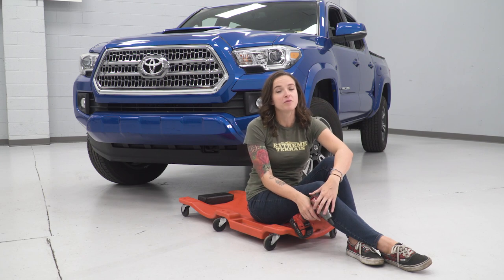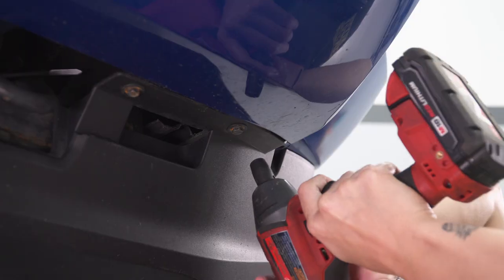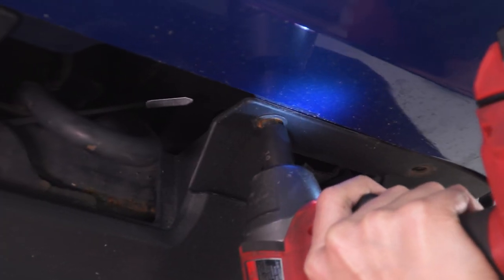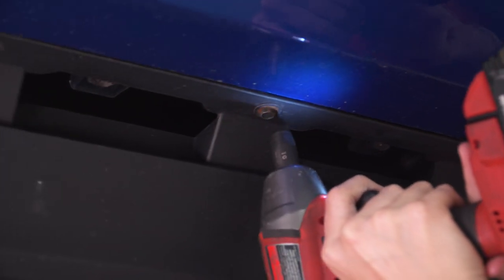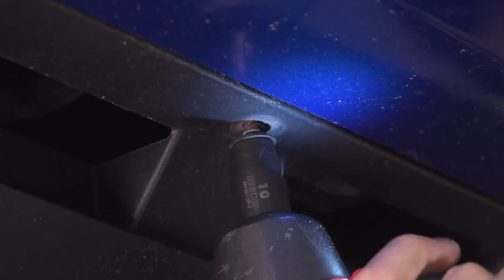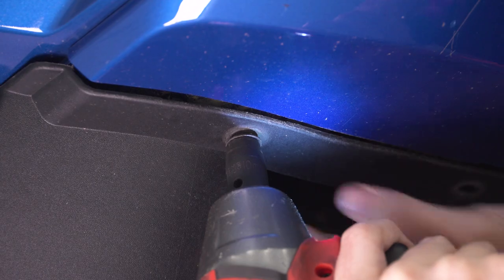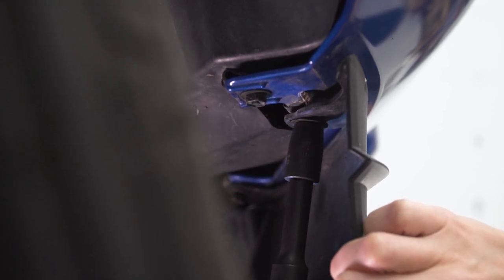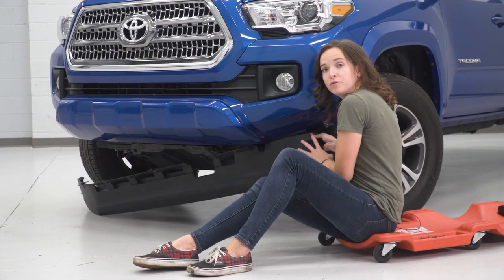The first step for our install is to remove the air dam on the bottom of your Tacoma's bumper. For this, you're going to want a 10-millimeter socket. Using your 10-millimeter socket, remove the bolts holding your air dam to your bumper. Don't forget about the two bolts on the other side of the air dam. With the bolts removed, remove your air dam.